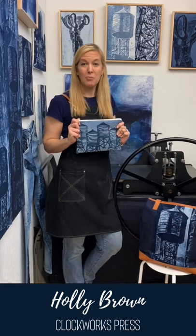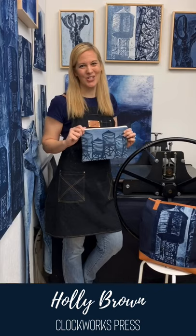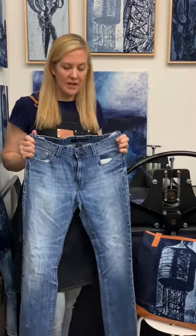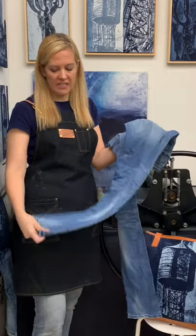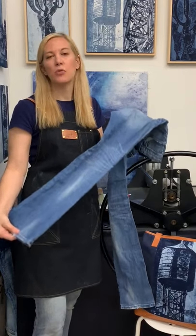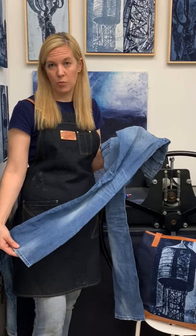Today we're going to be using repurposed denim and creating a lined zipper pouch. Since we are working on repurposed denim, you should try to find an old pair of jeans that you can cut up, maybe something that has some holes in it, but you're going to need to have some larger pieces. We're going to use the legs to make our flat pieces of denim that we will print on.